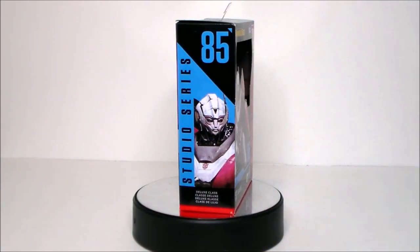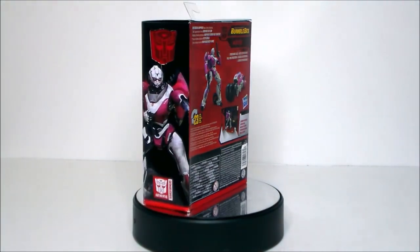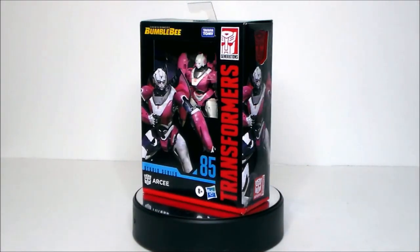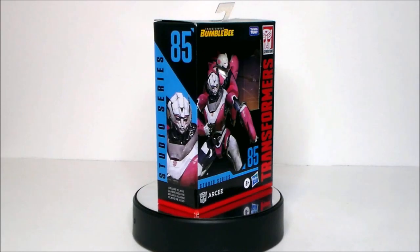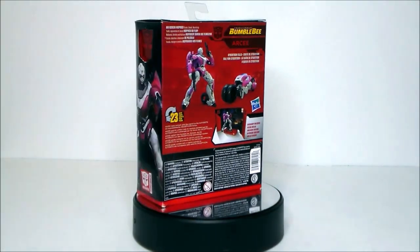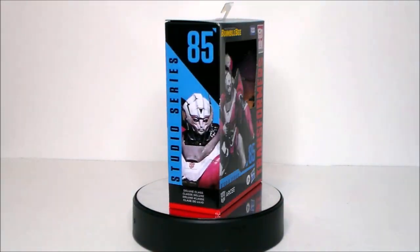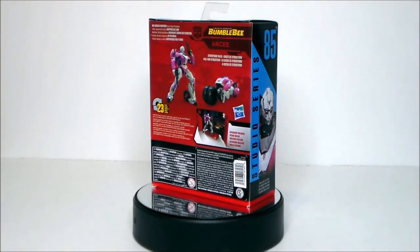Hey guys, Ultra Maximus back with another toy review. Today we're going to take a look at another Transformers figure — it's the Transformers Studio Series RC from the Bumblebee movie. I've actually had this figure for a while and just haven't gotten around to reviewing it, but I picked it up the other day and figured, why not?